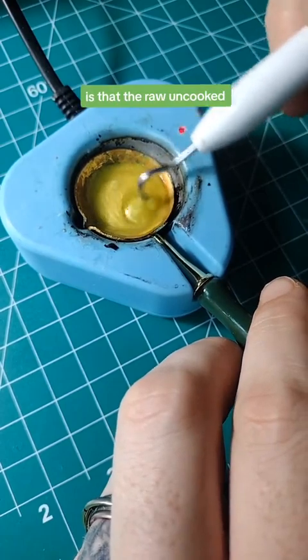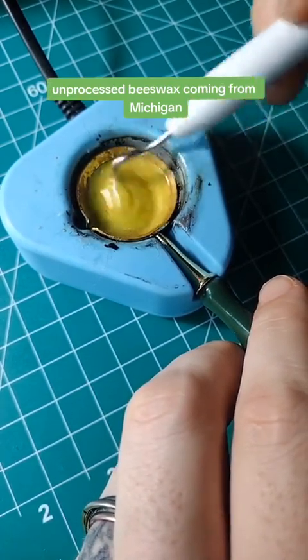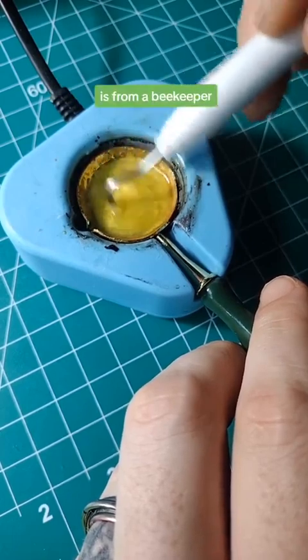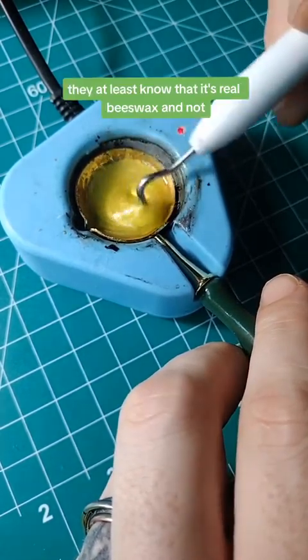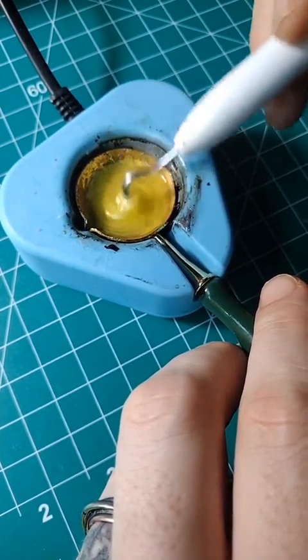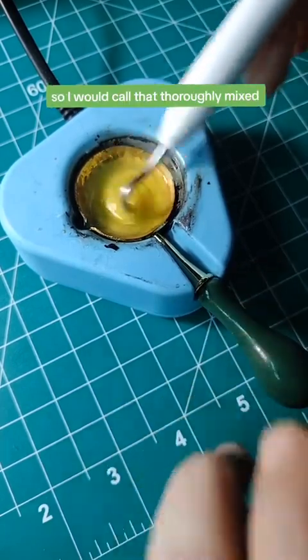Another note is that the raw unprocessed beeswax coming from Michigan is from a beekeeper, so we know that they at least know it's real beeswax and not whatever this is. We don't even know that this current wax is pure. I would call that thoroughly mixed.